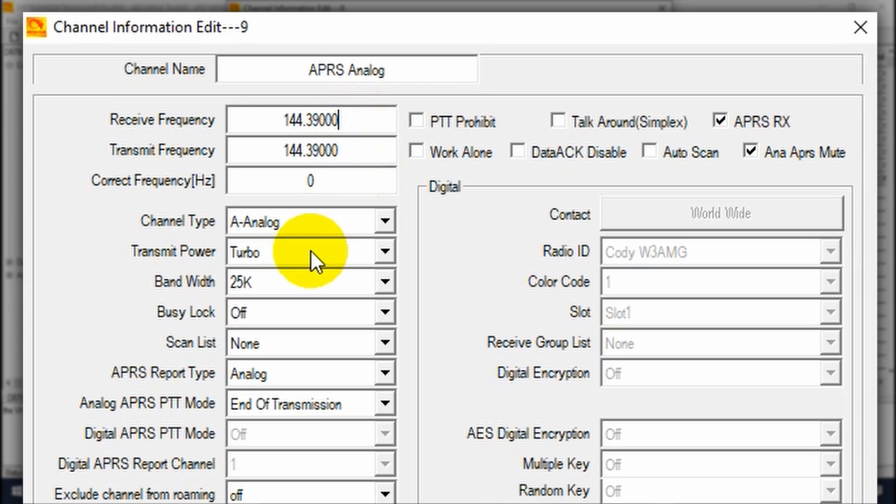Transmit power doesn't really matter so much here — we can set that to Turbo in case you ever want to manually transmit. Moving on, bandwidth is going to be 25.5K. Busy lock you can play around with — it has some extra functionality — but we're going to leave that off. Moving down, APRS report type — set that to Analog. Then your APRS PTT mode, set to End of Transmission — that's fine.